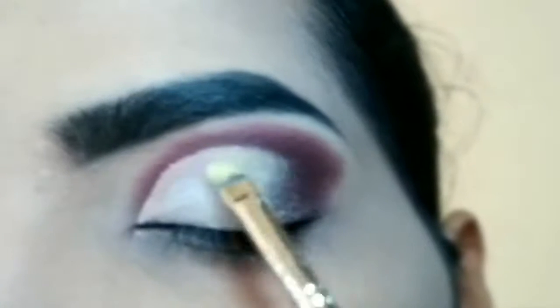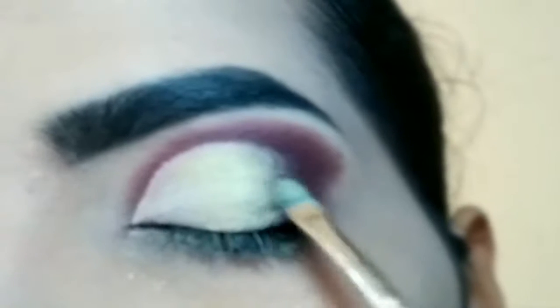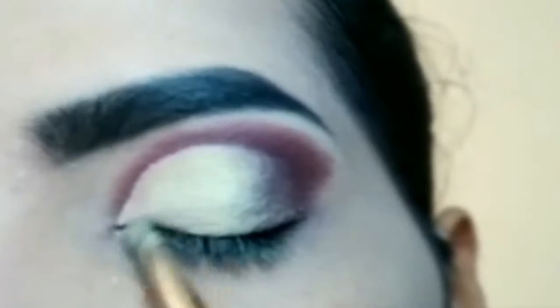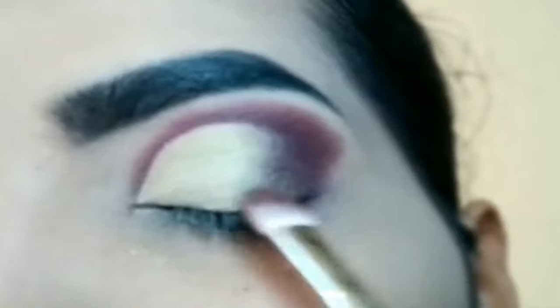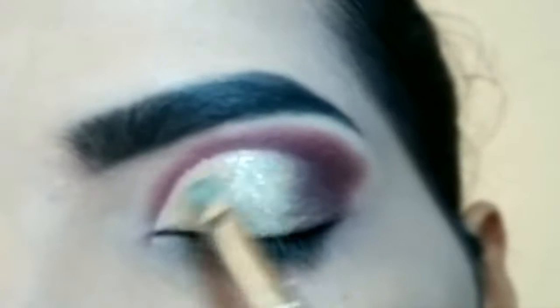Next yellow eyeshadow ko pack karoongi taake cut crease completely cover ho yellow eyeshadow se. Yellow eyeshadow ko outer V ke eyeshadow ke saath blend karne ke liye flat fluffy brush waapas se lye aur yaha par aapko dab karna hai aur push karna hai yellow eyeshadow ki taraf. Iske baad glitter ko pack karri.